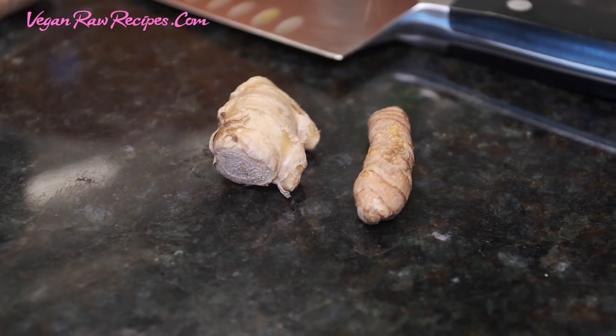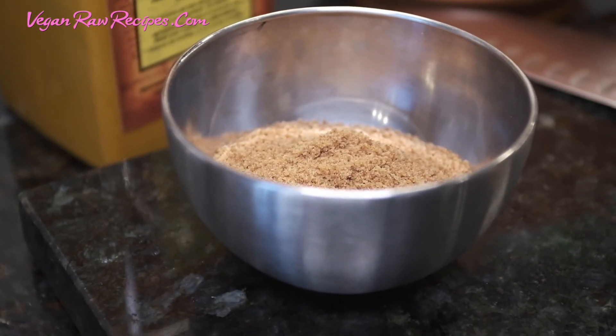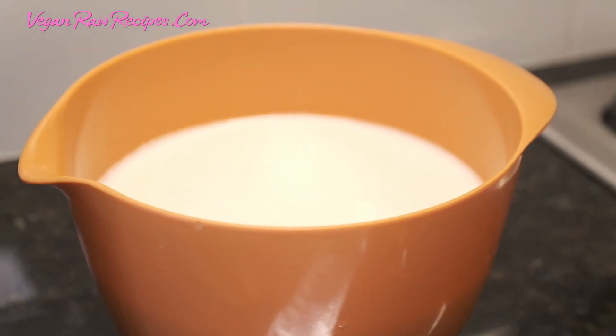So here we have turmeric root and ginger, and then we have coconut sugar, turmeric powder, and milk mixed with water.